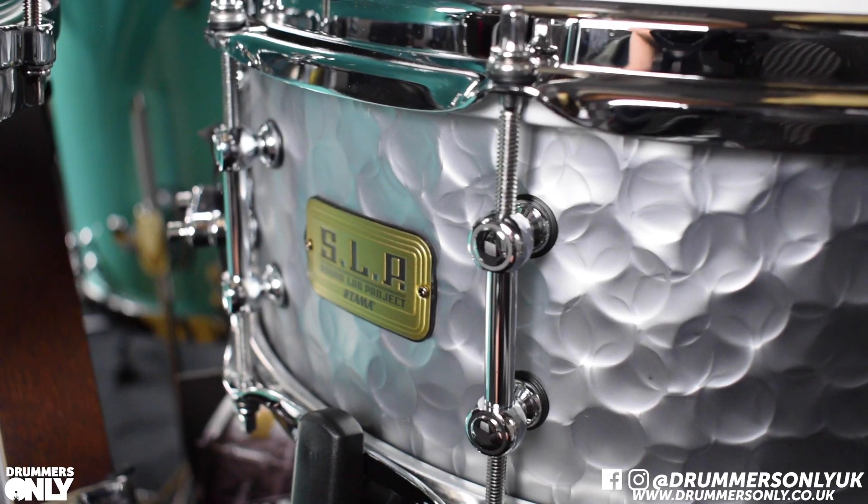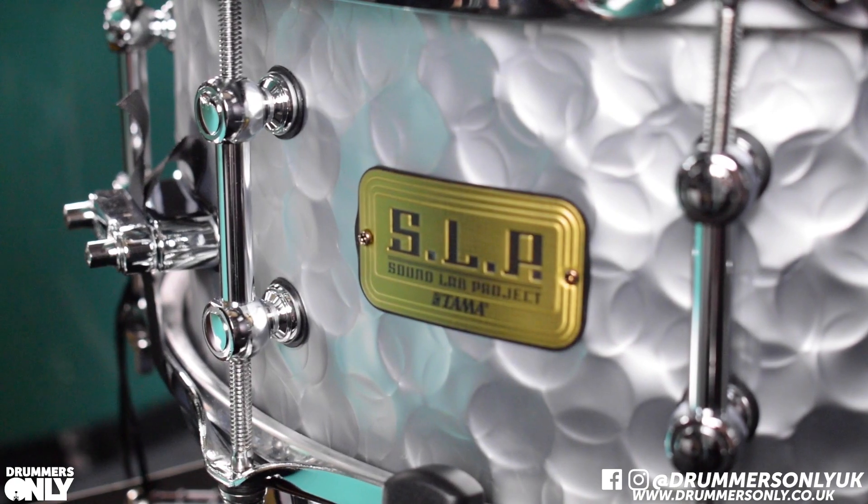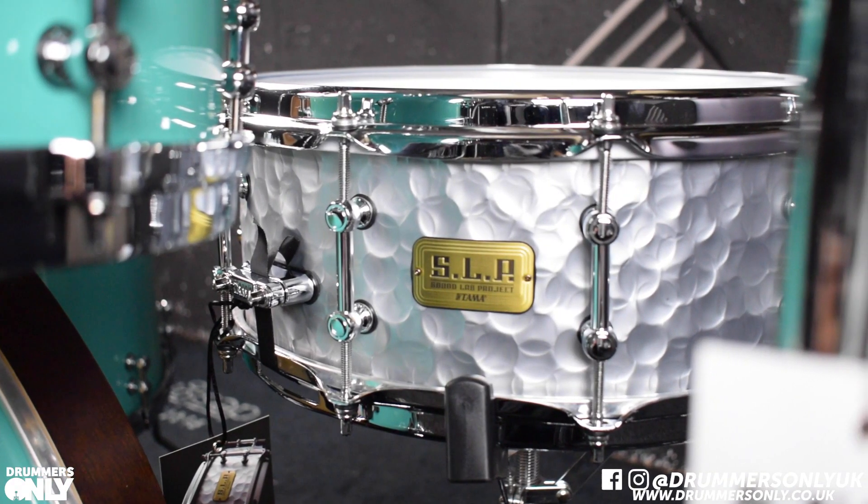If you need any more information about this drum or any other Tama products, head over to the Drummers Only website. Give a shout at either of the stores, fire us an email, or tag us on the socials. Thanks for watching guys. Peace!